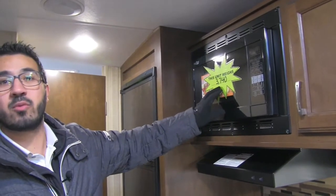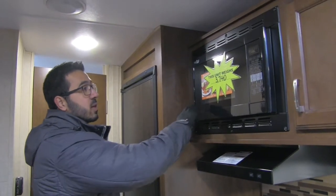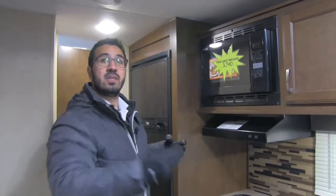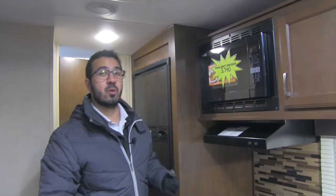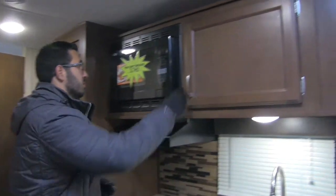Right up top, I want to show you the weight of the unit — 3,740 pounds — so nice and lightweight and easily towable. And right here is a convection microwave. It's not your standard microwave that you see generally in campers this size. The convection is really cool: it cooks quicker, it's easier to clean, and because it's a space saver, it allows for more storage in other places, which I'll show you in just a minute.